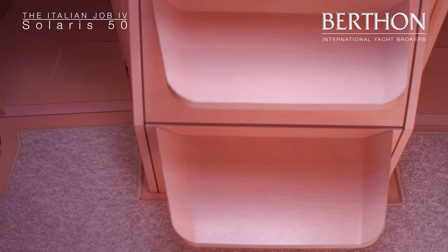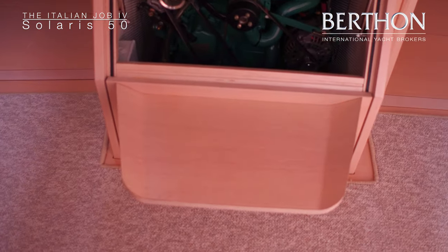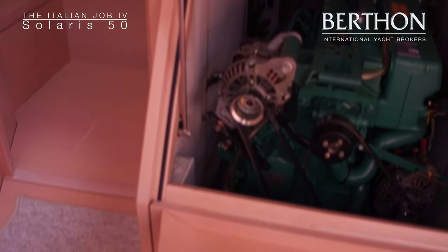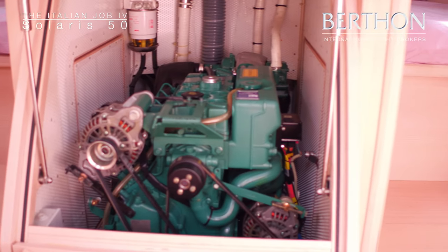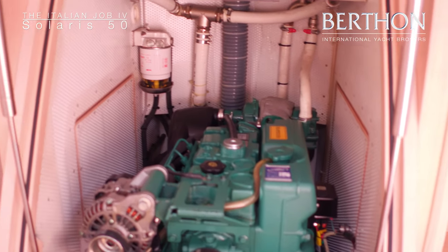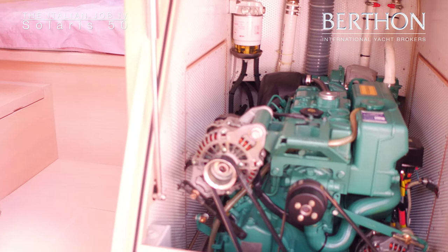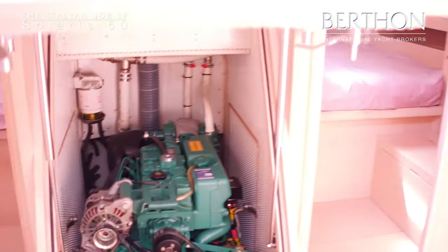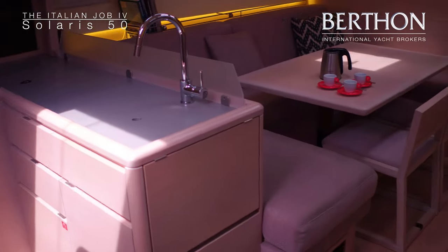There's a very neat custom Solaris carpet at the base of the companionway steps, which is removable. The main access to the engine is via the companionway steps on gas struts. This is a Volvo Penta 75 horsepower turbocharged engine with excellent access, both port and starboard opening hatches, good height over the top, and very nice white aluminium perforated lining, plus a RACOR fuel filter. And a great open-plan saloon.